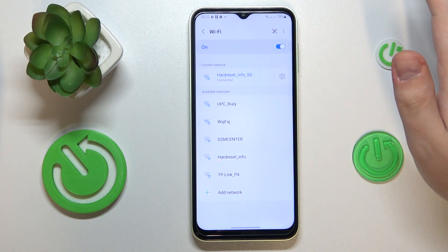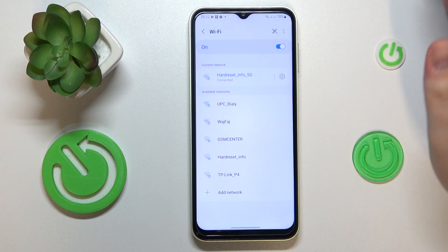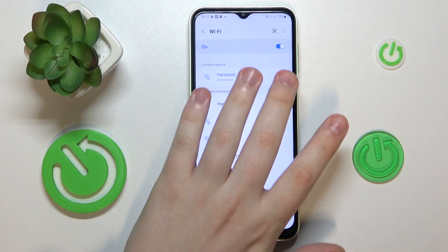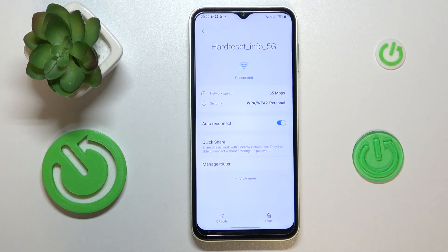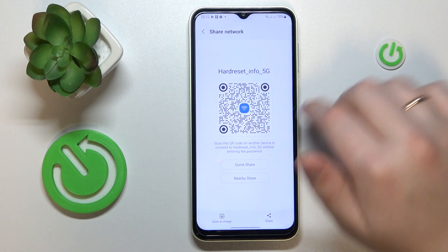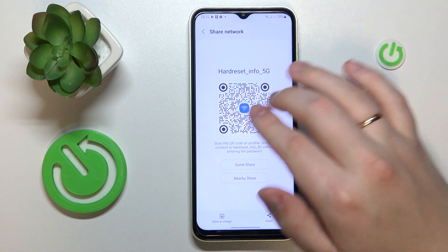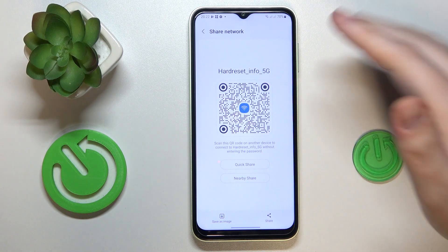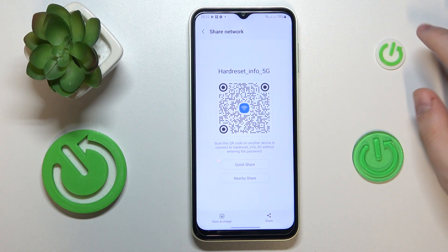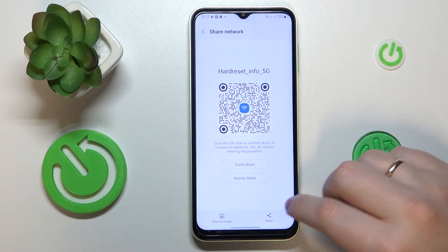From here, assuming the network you would like to share with others is the one you are currently connected to, tap the gear icon in front of it. On the network details page, go for QR code, and in the Share Network section you will see a QR code that you can scan with any other device to get that device automatically connected to the Wi-Fi network.